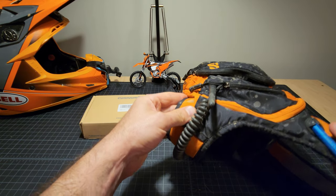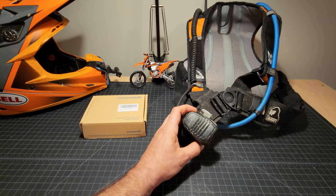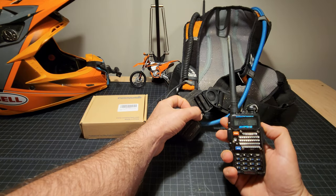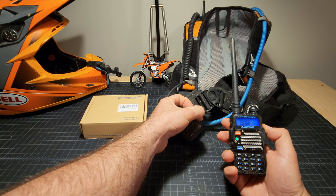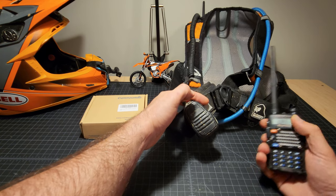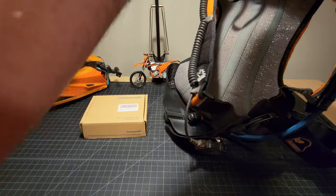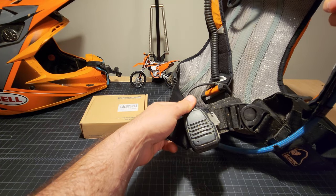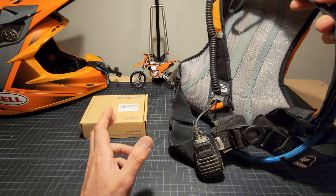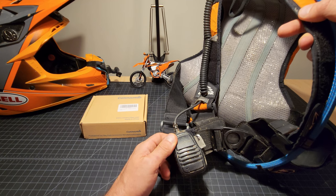With the radio in the backpack hooked up to the microphone, I key up the mic and the other radio lights up. This unit is both microphone and speaker. When I'm wearing it on my back, I just reach down, hit the button, and talk into it. You want some distance between your face and the microphone, because it's a fairly cheap mic — speaking directly into it overpowers the radio and makes it hard to understand on the other end.